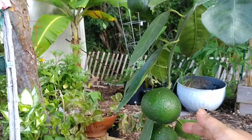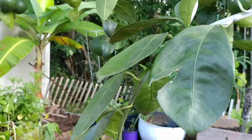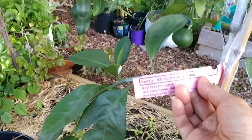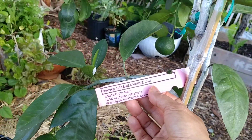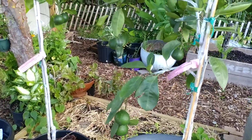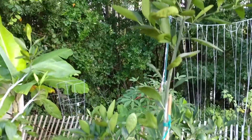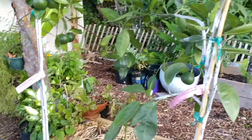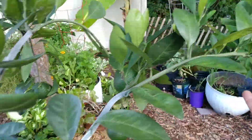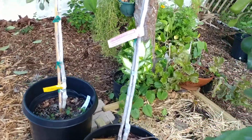This one started fruiting at the same time. This is actually not a dwarf — this is a satsuma on a mandarin rootstock. We got this from the same Home Depot. It bears about six fruits and they're beautiful, looking gorgeous.